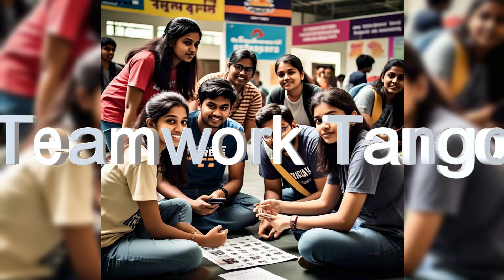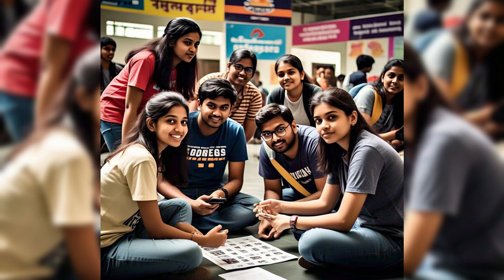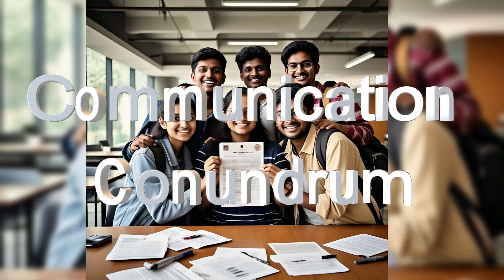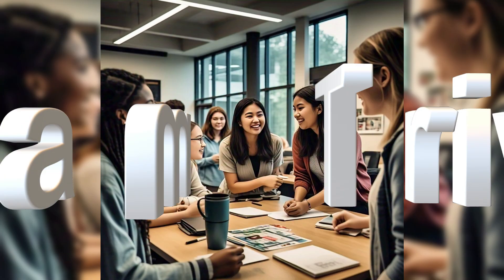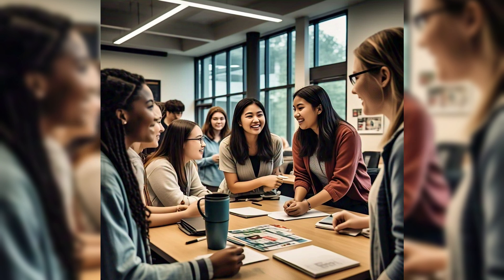Next segment is Teamwork Tango, which can be approximately 30 minutes. The first challenge is Decode the Message — hide a message or clue that requires teams to decipher a coding language or cryptic message. Next is Communication Conundrum — complete a communication based challenge such as a role play in their engineering field, for example a civil engineer and architect or with a customer. Then Team Trivia — answer a set of trivia questions related to engineering, college life, or teamwork.